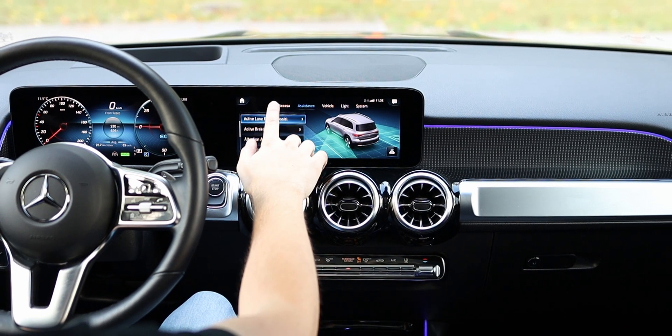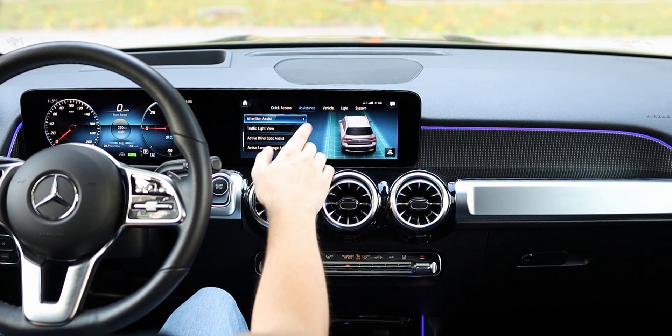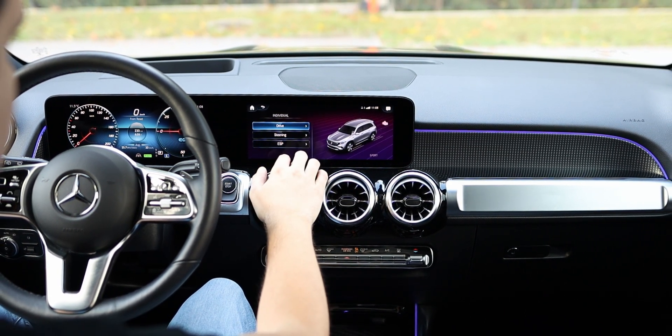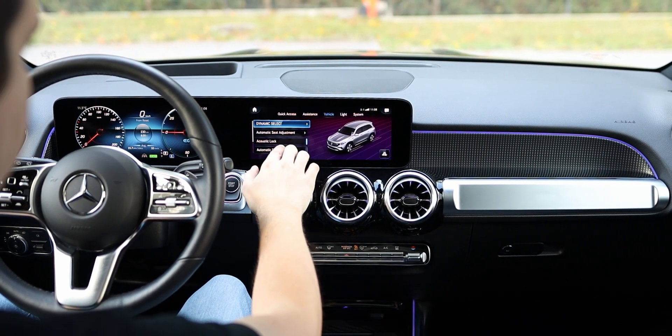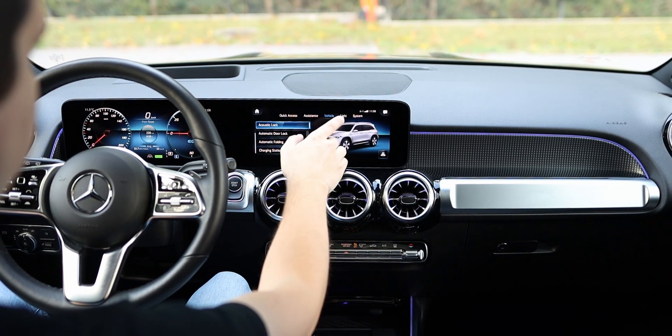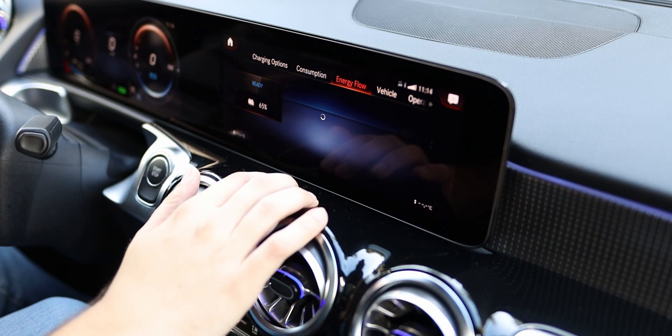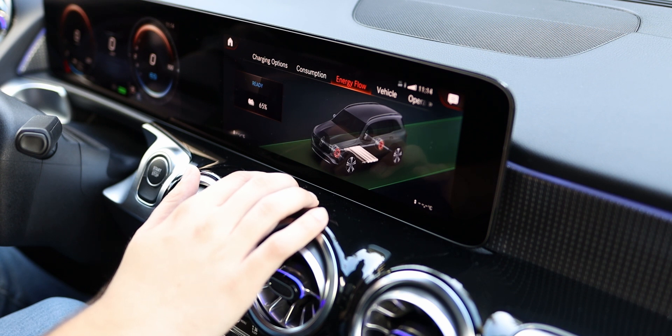The infotainment system is the older version of the MBUX interface, displayed on a 10.25-inch touchscreen. Although it's not as responsive as the latest iteration of MBUX, it still functions just fine. It allows for Apple CarPlay and Android Auto connectivity, but neither are paired wirelessly.